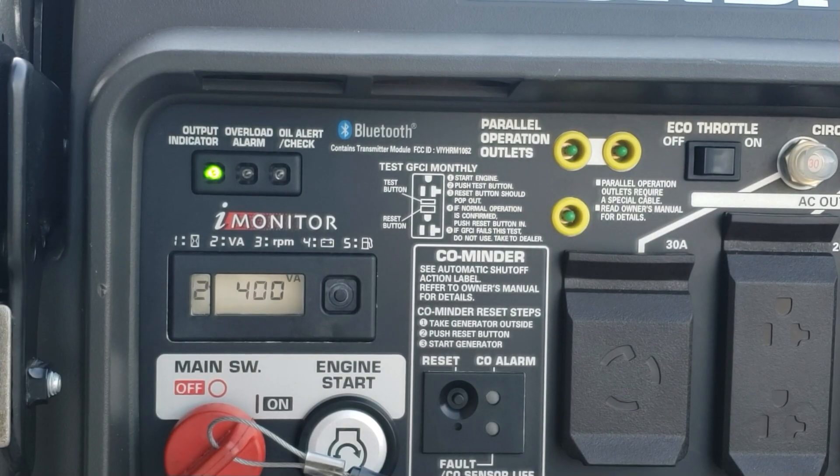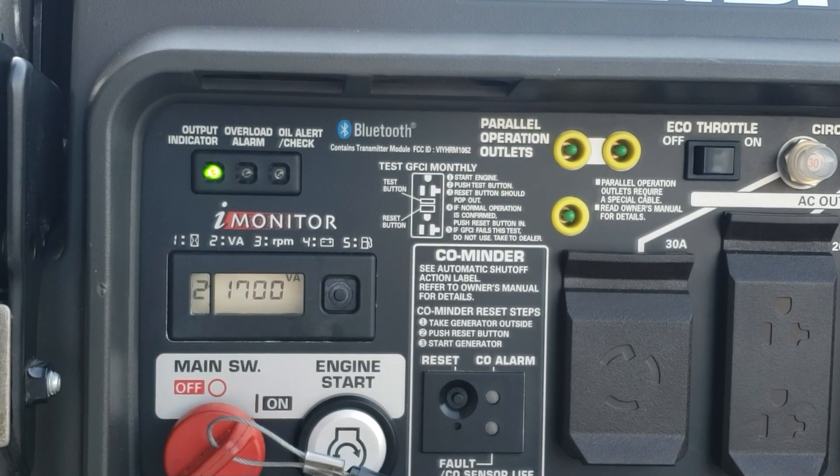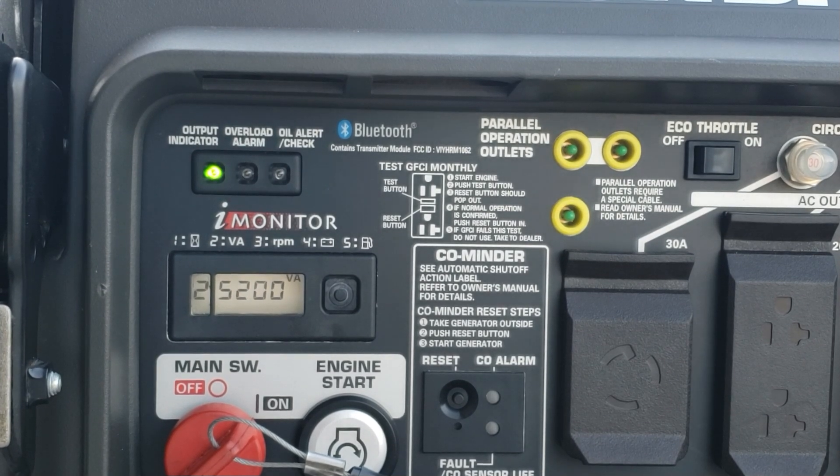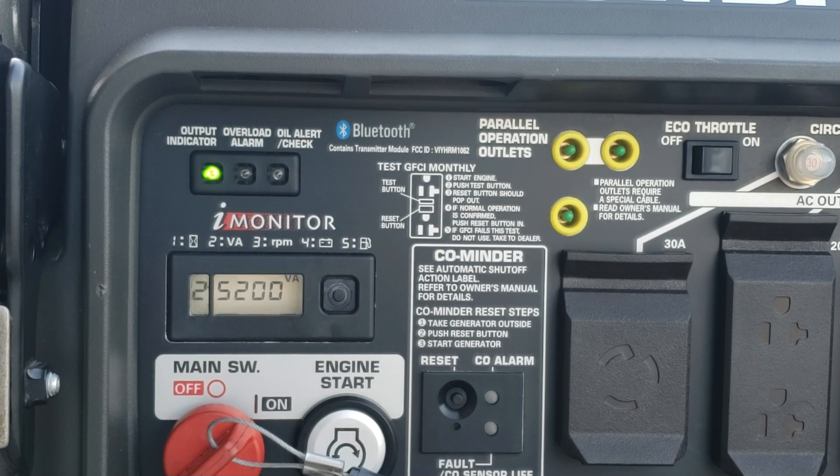I know a lot of you guys are asking me — can we actually power the 5-ton AC without a soft start? The answer is no, not every time, not with my 5-ton AC. It has a 76-amp inrush current, it just can't happen. We got a little overload flash, but that's it — there you go, absolutely no problem.